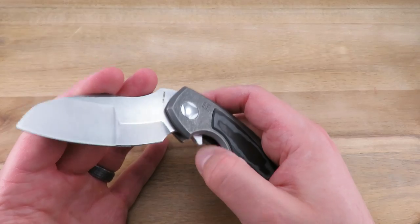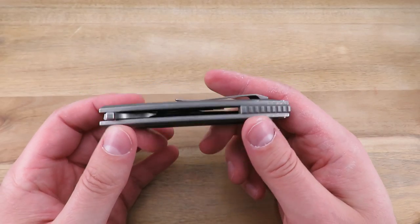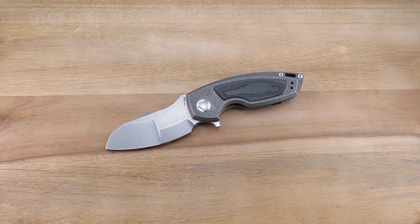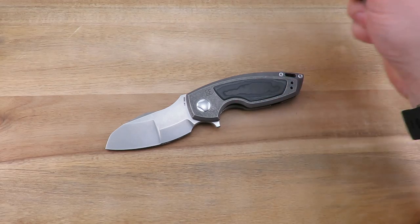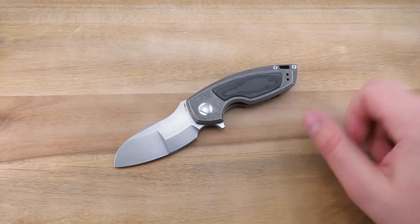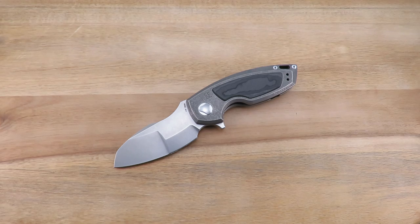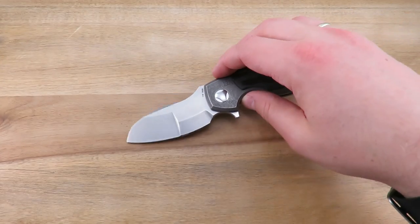If you guys are going to Blade, you can definitely go check out this and all of their offerings at their table — maybe meet Mike or Anton. Mike likes his cat, so you can talk to him about his cat, I guess. Overall, if you like short, stubby, overbuilt knives, I think you're really going to like this one. Really good focus on ergonomics, nice strong flipping action, and different inlays to choose from. Thanks for tuning in, guys — see you on the next video. Take care.